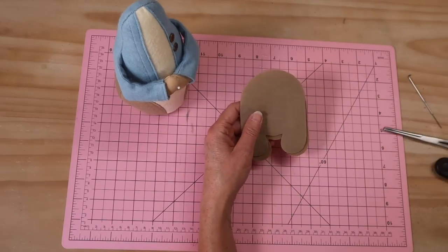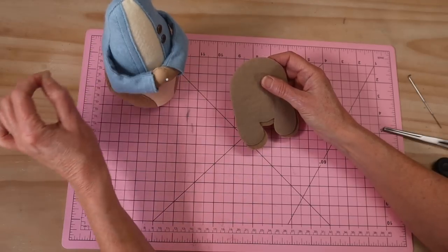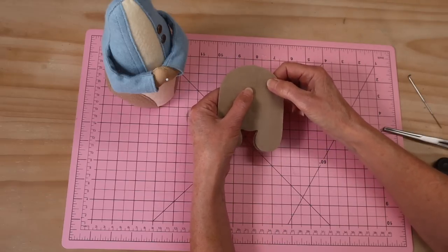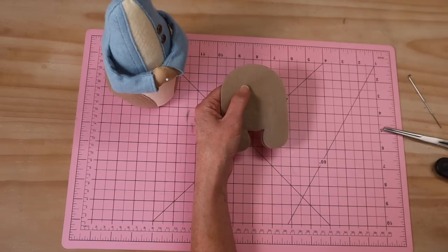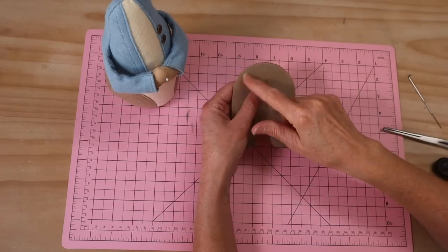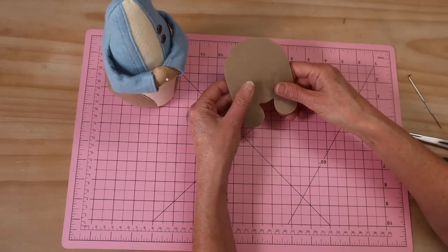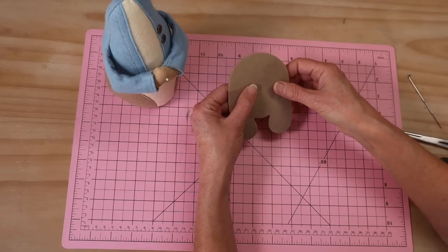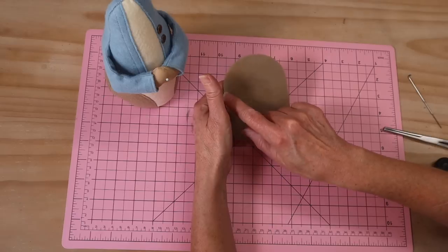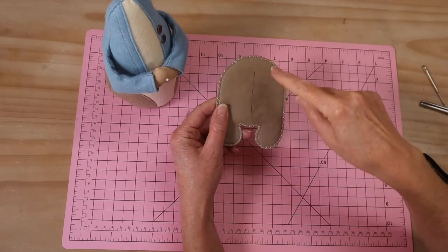Take the two base pieces — I've removed that backing paper, they had fusible webbing on them. A tip: if you're going to be sewing pieces together with fusible webbing with the glue side going under your machine needle, make sure that fusible webbing is very, very cooled — I like to do it the day before so that glue is really set. Don't take it straight from the iron and try to sew it because it'll gum everything up. Put right sides together and stitch with that 4mm seam allowance all the way around the outer edge.